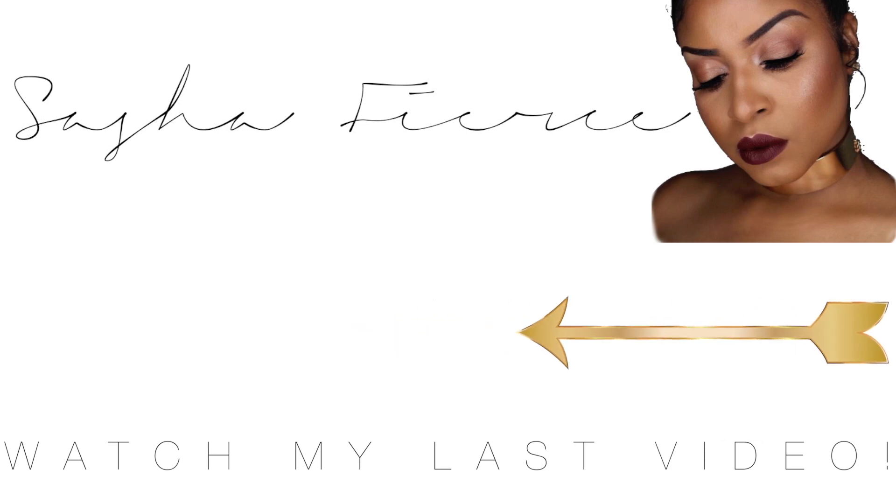If you guys have any questions make sure you leave me a question in the comment box below. Don't forget to give this video a thumbs up if you guys enjoyed it. Don't forget to subscribe and press that notification bell so you guys don't miss an upload from me.